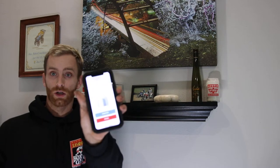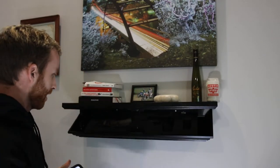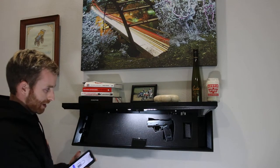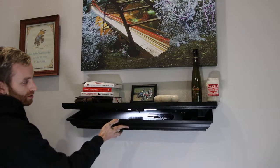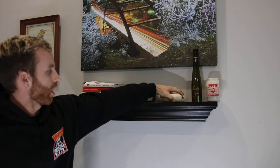In the app I can hit unlock and boom — it pops down and my gun's there. There's an empty slot because I haven't cut out the other hole for my second gun yet. The other way to unlock it is with the little RFID card, which I have in the back right now — if I put it in the center, it'll open. Pretty simple.